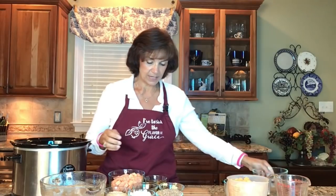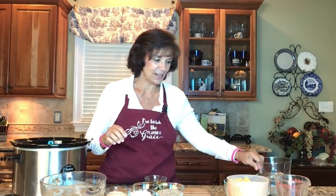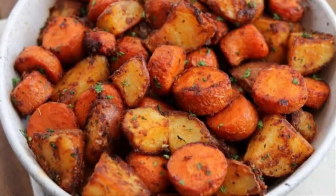Next is carrots — I have two cups of chopped carrots, adding that to our mix. I'm also going to add two cups of chopped sweet potatoes. It's a very orange recipe right now! I ended up with a little extra carrots and sweet potatoes, so I'll roast those in the oven or add them to a stir fry.